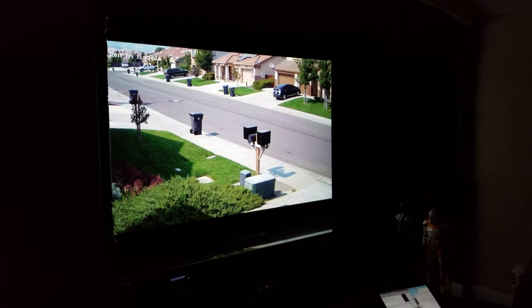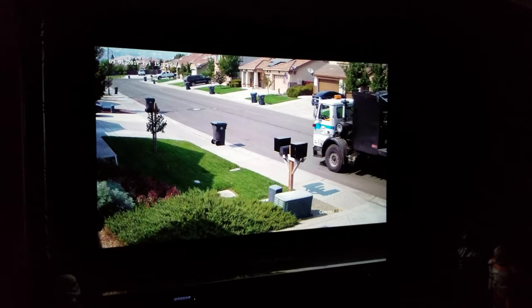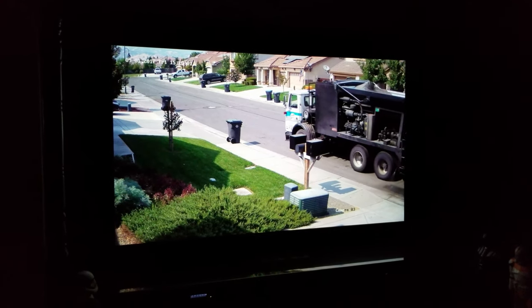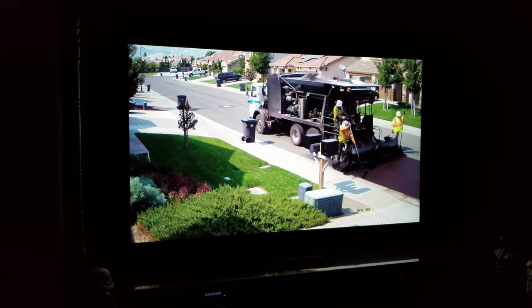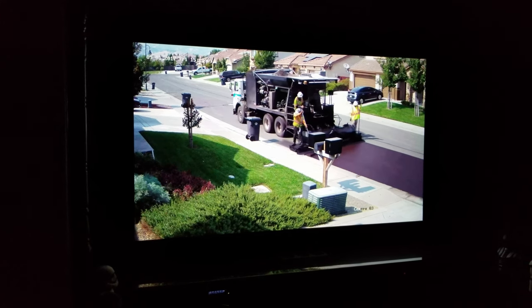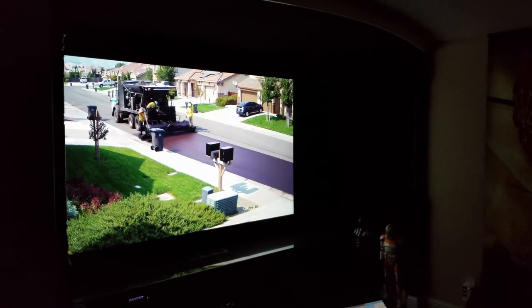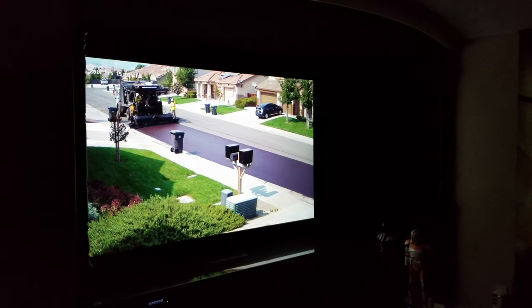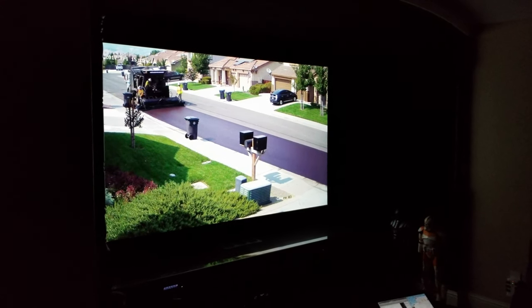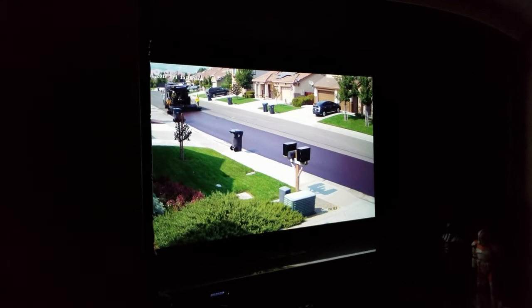I'll post a couple more videos on my home theater project — maybe you'll get some ideas from it. As usual, all the items have links in the description if you want to find or buy them. Most of the stuff I buy on Amazon. The only exception I think was the subwoofers — I bought them directly from SVS, but they're also sold on Amazon. Thanks again and I hope you like the video.